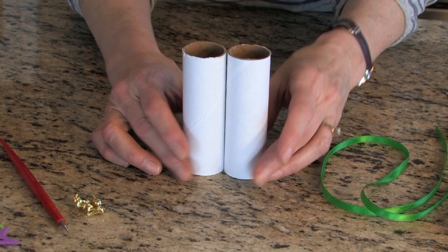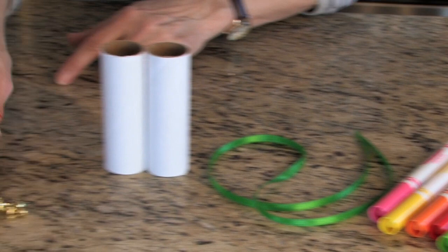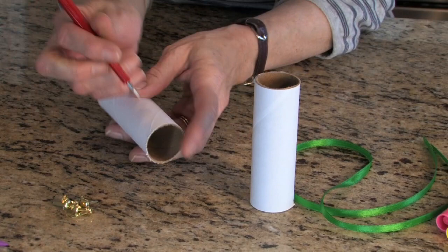So this is how we prep it. We will need to have ribbon and some markers, some fasteners, and any variety of stickers that you would like to have.